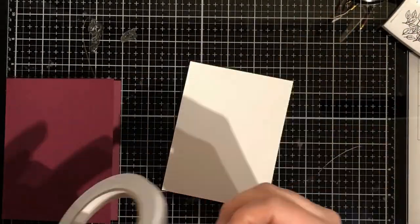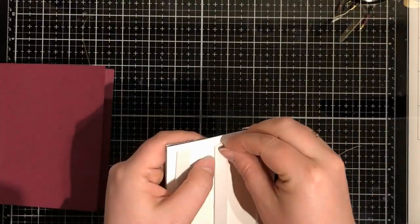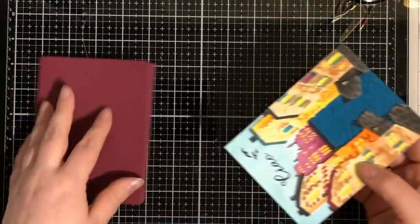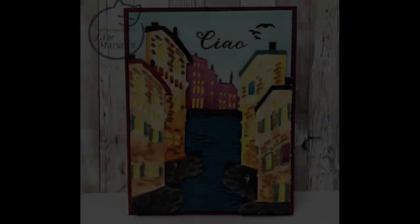I'm using purple - yes, I'm calling it purple - as the card base. It matches the background, so it's nice. That's my card.